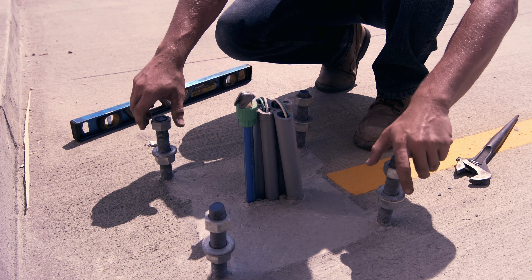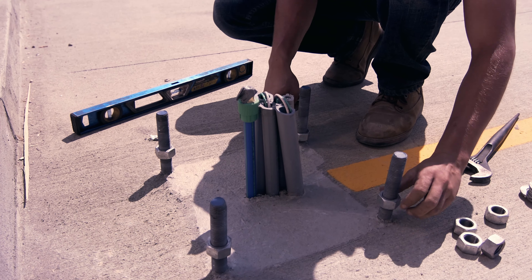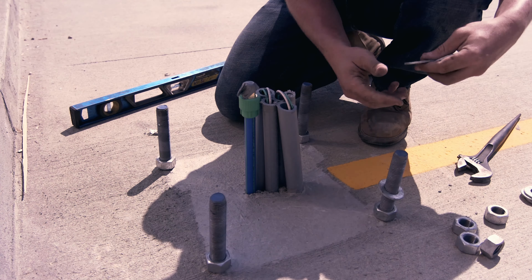First, check the bolts on each footer. Make sure the threads are clean and anchor bolts are straight. Run the nut to ground and put the washers on. Put your two-foot level on the nuts to check if things are level.